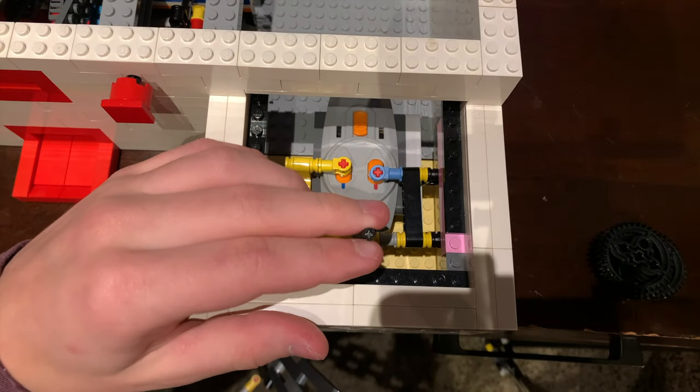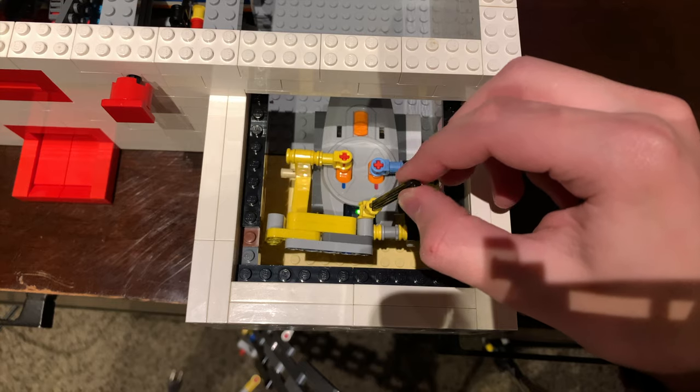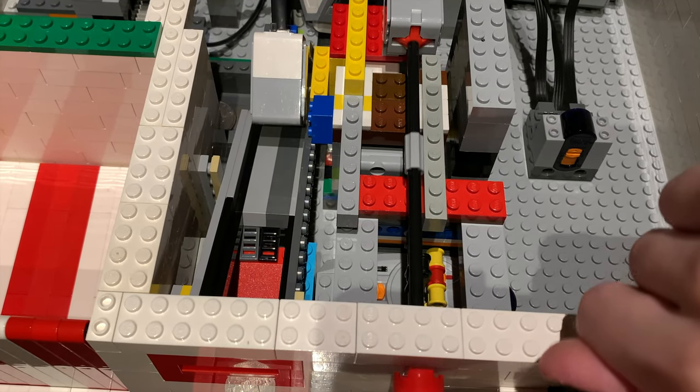Since the battery box is turned on and connected to a receiver, you can position the claw where you want it using the joystick remote. Once you've positioned it, you can push the button to get your prize.